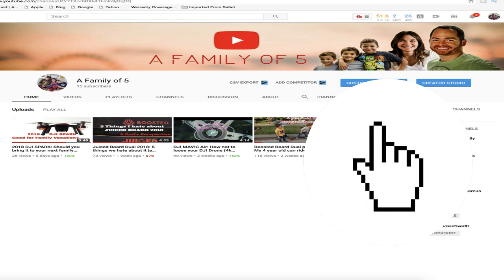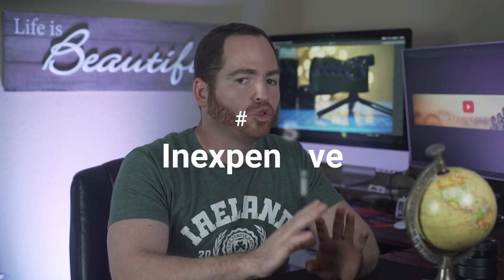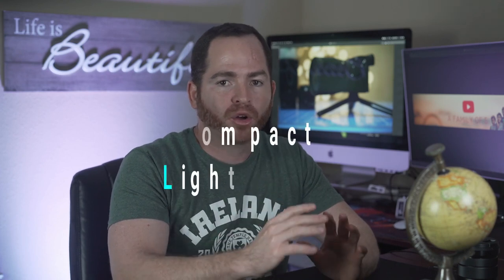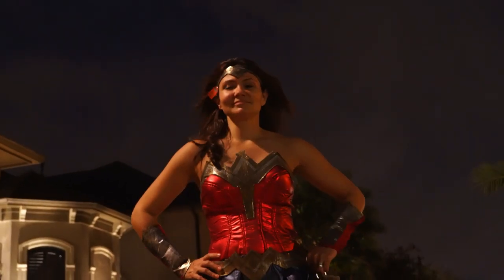Before we begin, if you're new to this channel, I do a lot of camera tech and drone reviews, so if that's something that you like, please consider subscribing. For this list I want to choose a couple of lenses that are not too expensive and compact and lightweight enough to fit the body of this camera, but also lenses that will allow you to shoot video and at the same time take pictures in different scenarios.